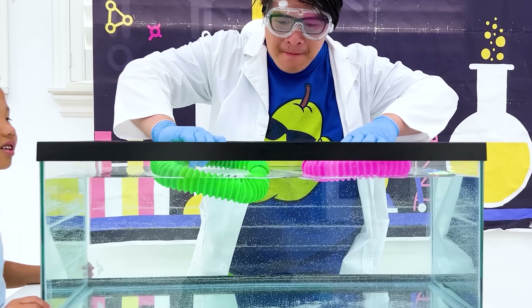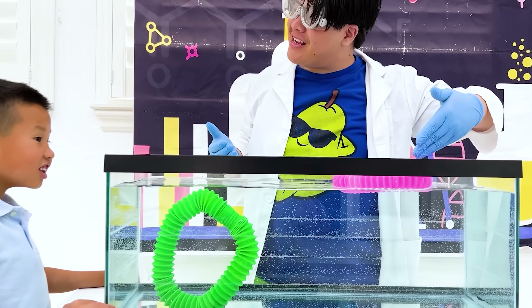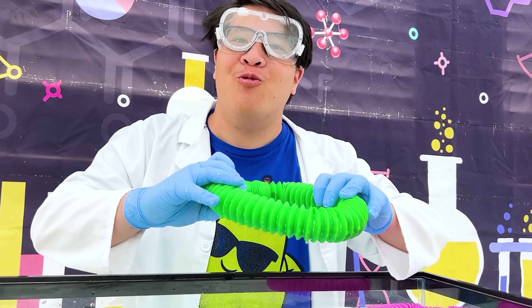Float! Whoa! One of them's sinking, and one of them's floating! And they're both the same! That's because there's rocks in this one, and those weigh more than water! Ha, you tricked me!